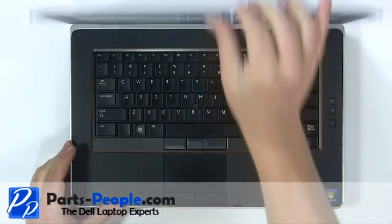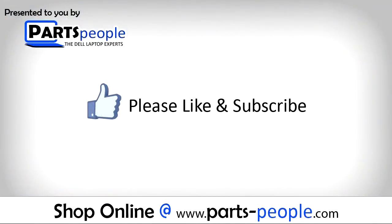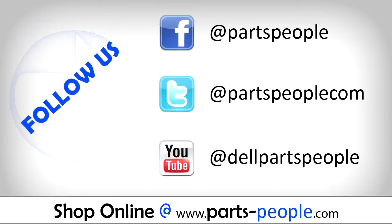View the video description below for links to replacement parts. Please like and subscribe. Thank you for choosing Partspeople for your video tutorials.